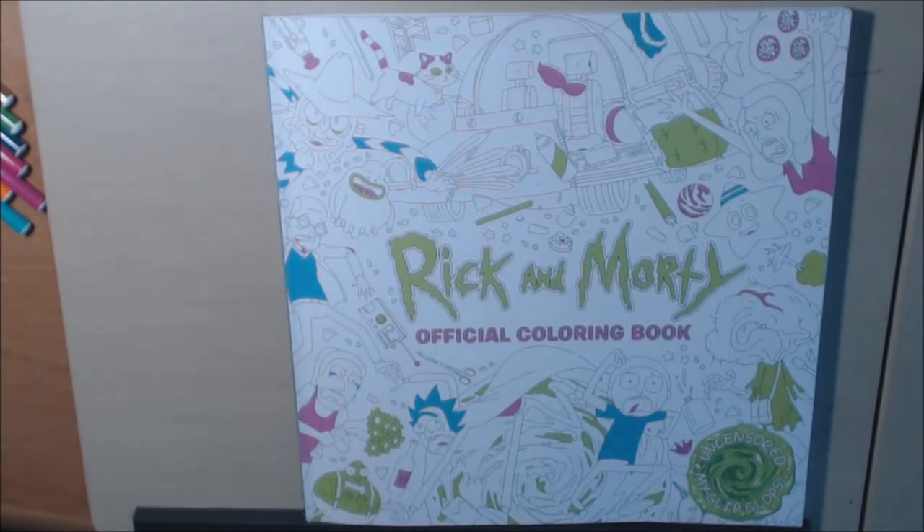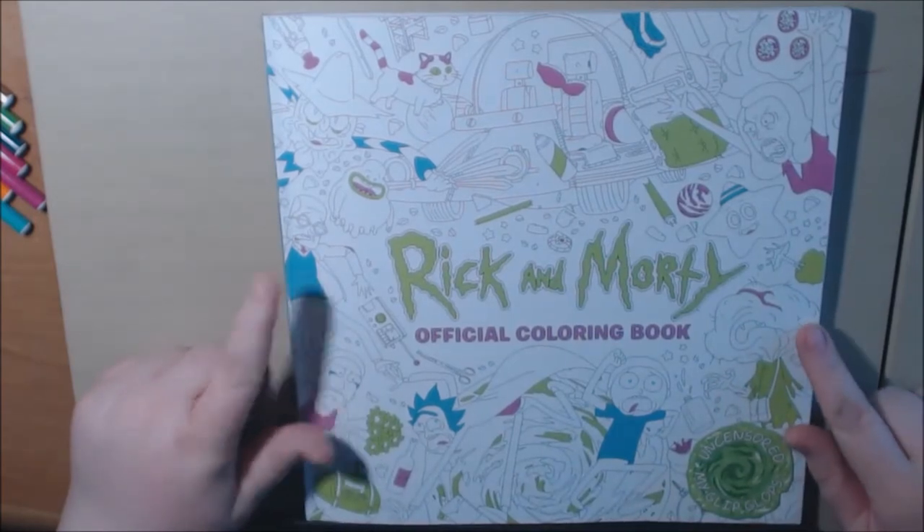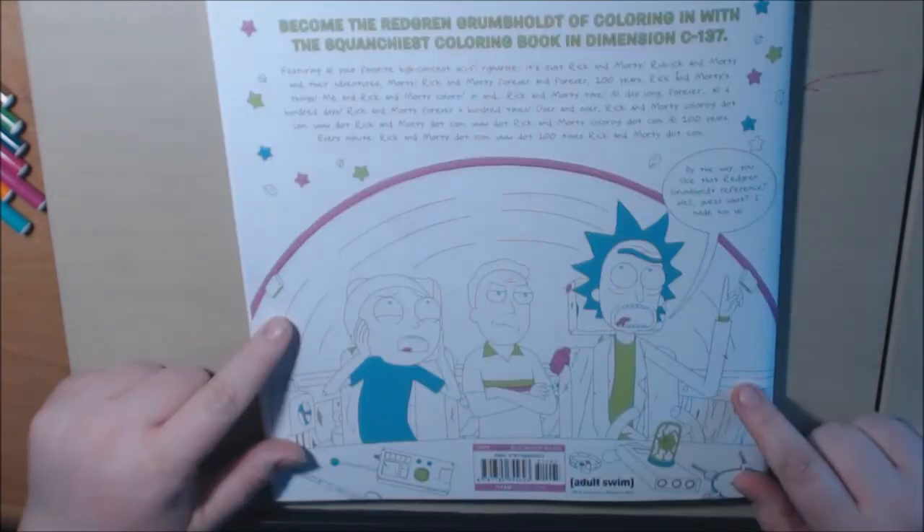It's really, really cute. There's a lot of scenes from all the episodes, and of course you've got a ton of Rick and Morty in here. All the characters from the show are in the book.